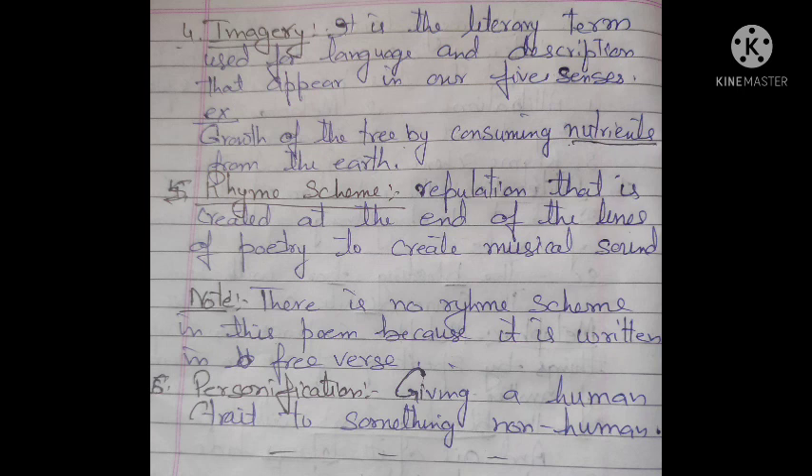Next is rhyming scheme — the repetition that is created at the end of lines of poetry to create a musical sound. In this poem, there is no rhyme scheme because it is written in free verse.